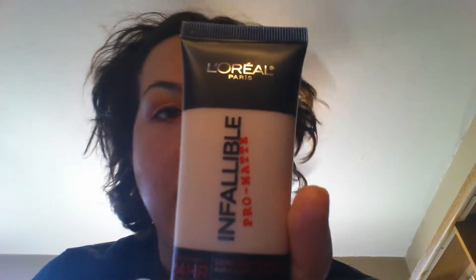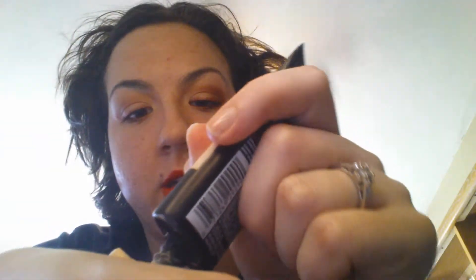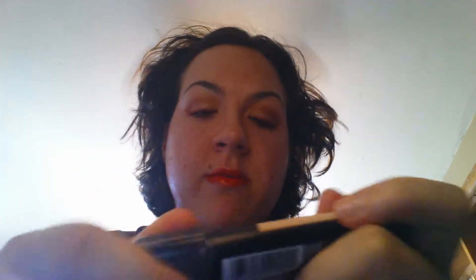Now I'm going to be using my foundation. This is probably my favorite foundation right now and it is the L'Oreal Infallible Pro Matte Foundation. I'm in the color 101 Classic Ivory. I'm just going to shake this up a bit and put that much out. I'm going to be using the Beauty Blender, the Real Techniques one, and I'm just going to tap my sponge into the product and pat that into my skin.